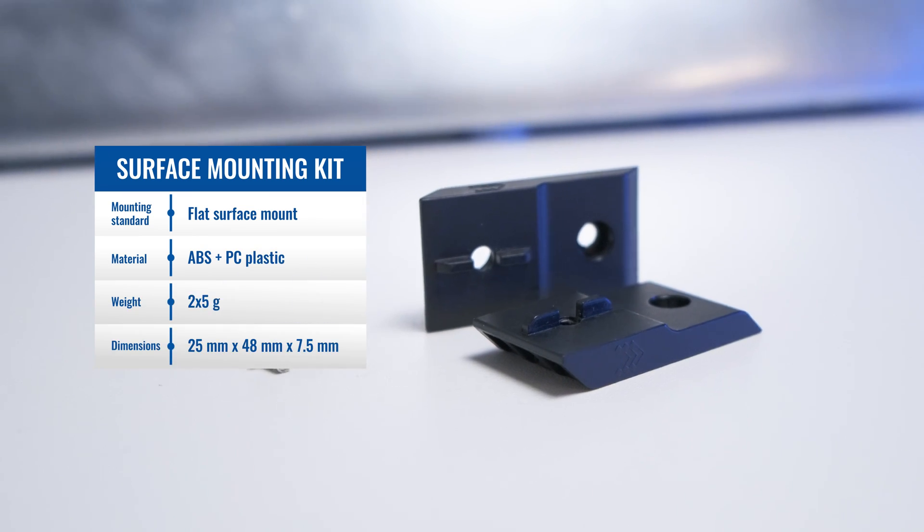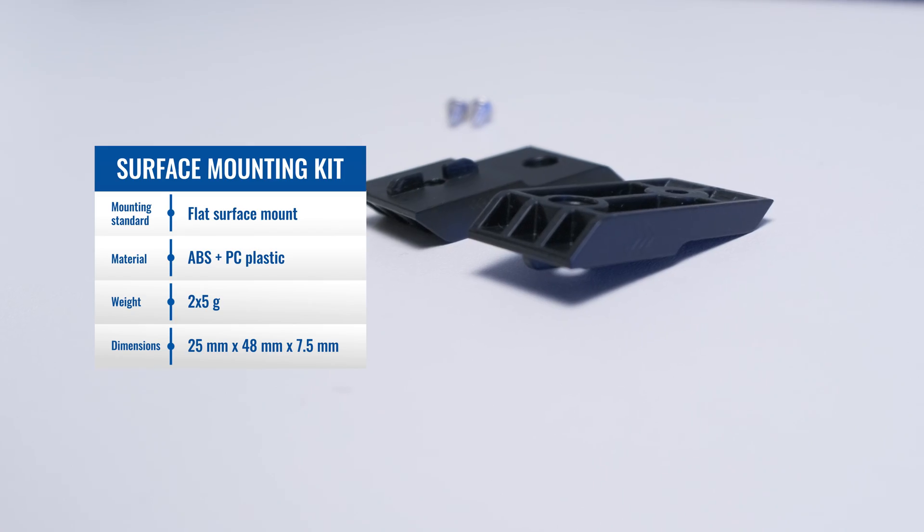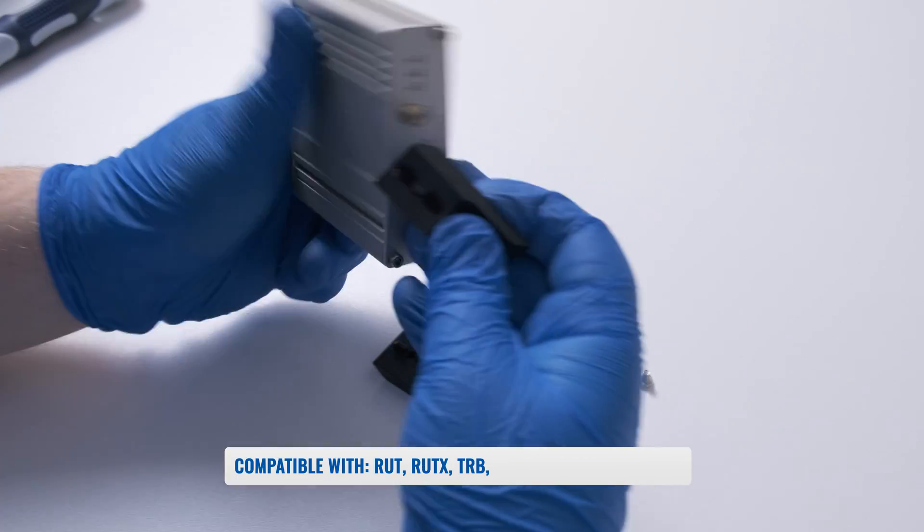Lastly, let's talk about the Surface Mounting Kit. This is a stable and easy-to-deploy choice when working with solutions where DIN rail mounting is not an option.